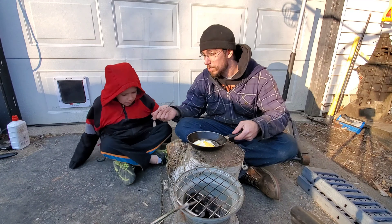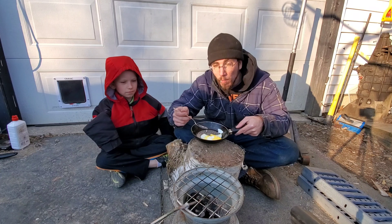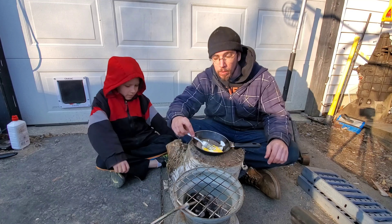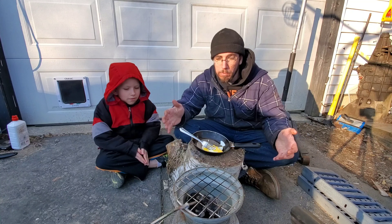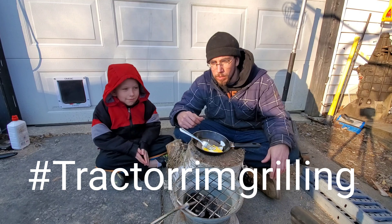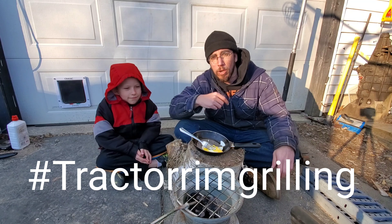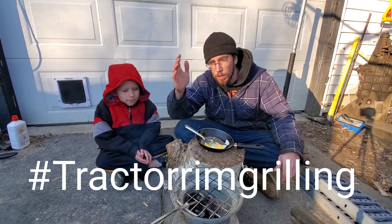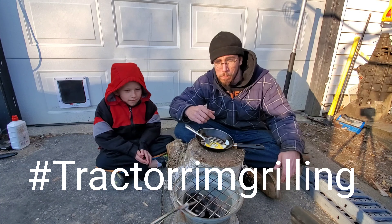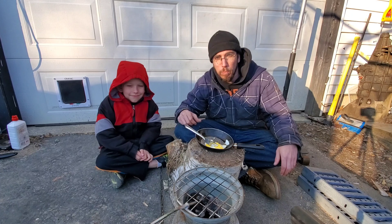It's a pretty decent test — they came out good. As you can see it is really cold out here but we definitely got hot enough to cook eggs, which means we're not far from being able to boil water and everything else. Build your own, cook up something, post up some pictures and we'll pass it on. Let's start a new hashtag: tractor rim grilling. Post your own cooking photo on Instagram, Facebook, and wherever else. Hashtag tractor rim grilling — alright guys, have fun, we appreciate the support, have a good day.